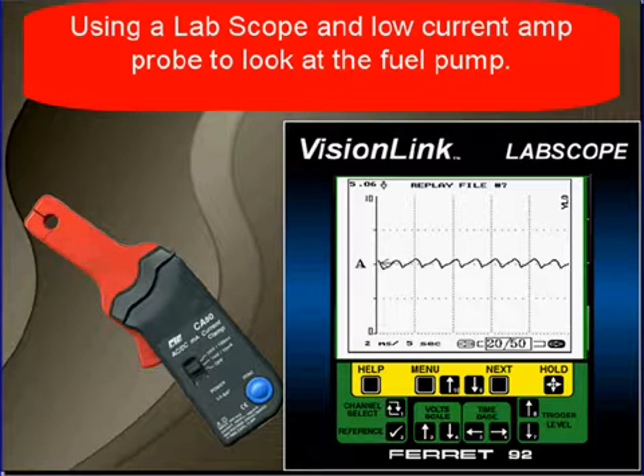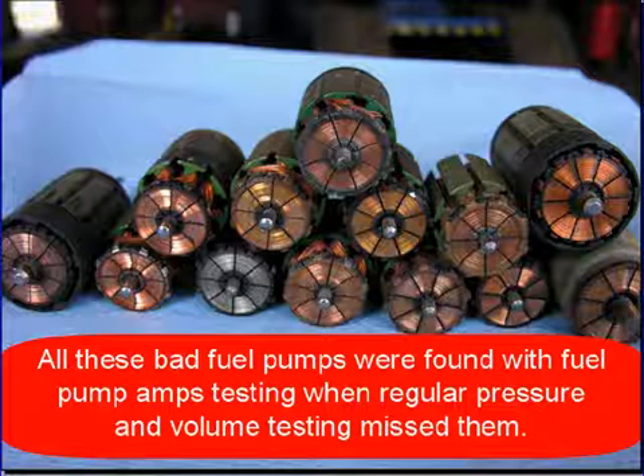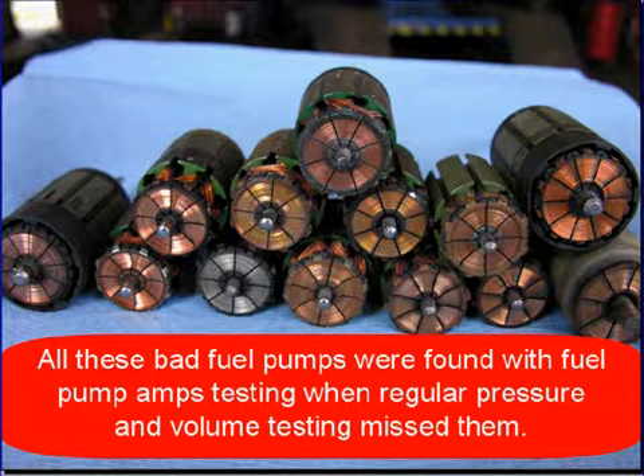You're here because you have low fuel pressure or volume, or the fuel pump has low current. This is your alternative to using a gauge to test fuel pressure and fuel volume. We're going to use a lab scope with a low current probe and look at the fuel pump's waveform.